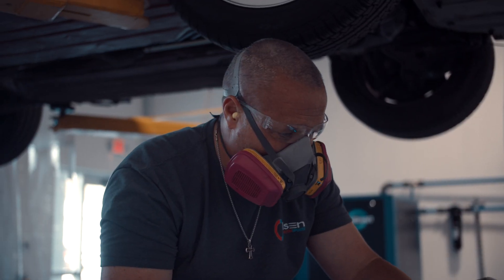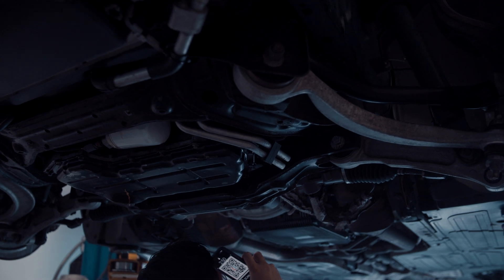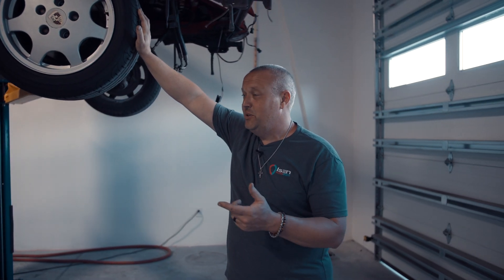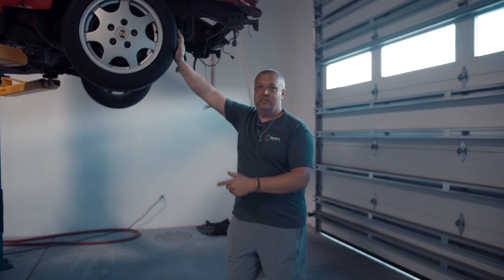We've got it dialed in. I tested it on my own personal vehicles. We're going to show you what it's all about. I'm about to get dressed up because I'm way too clean — I'm about to get dirty and show you guys what this machine can do.